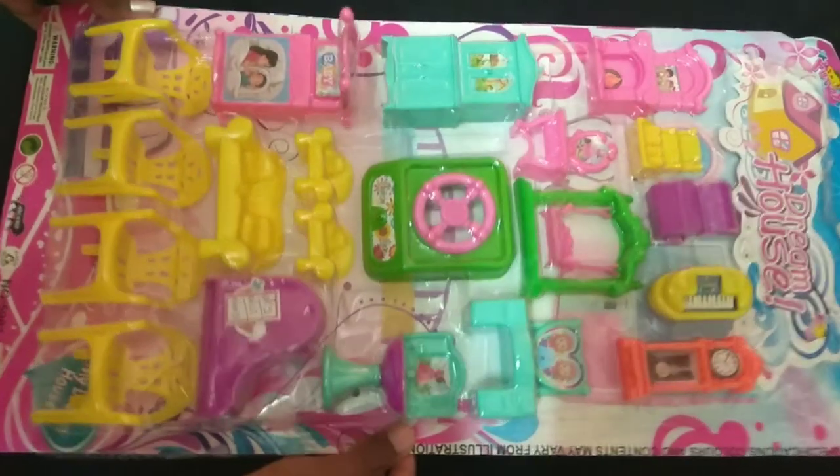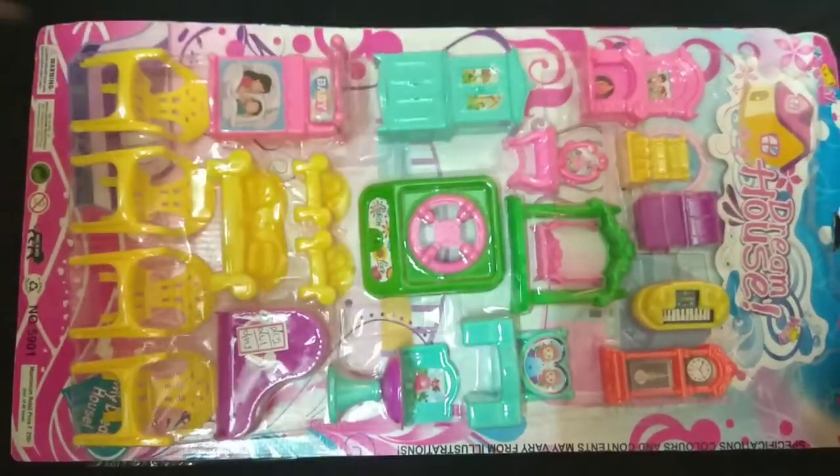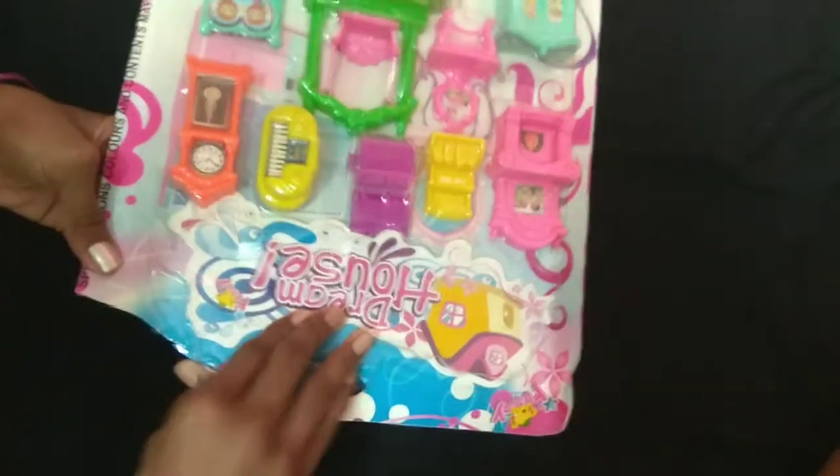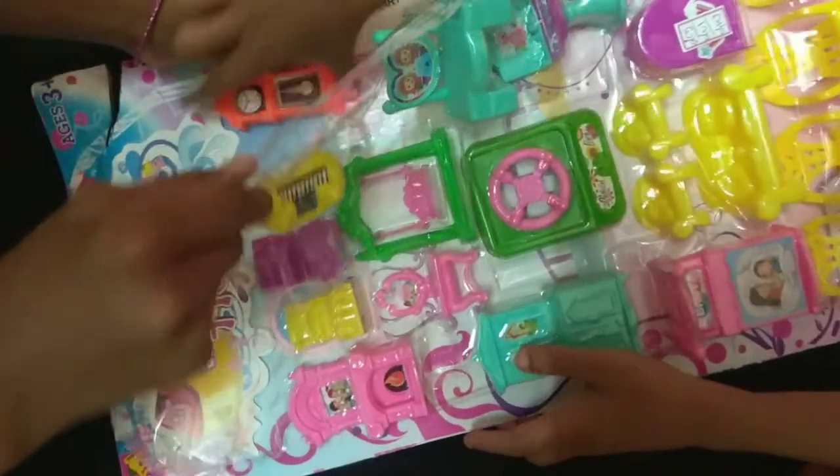Hi friends, welcome back to Lakshan Seer Moments. Let's go to the furniture set review. I'll show you a friend. Hi friends, I'm Lakshan friend. Let's go to the furniture set review. The rate is Rs. 150.